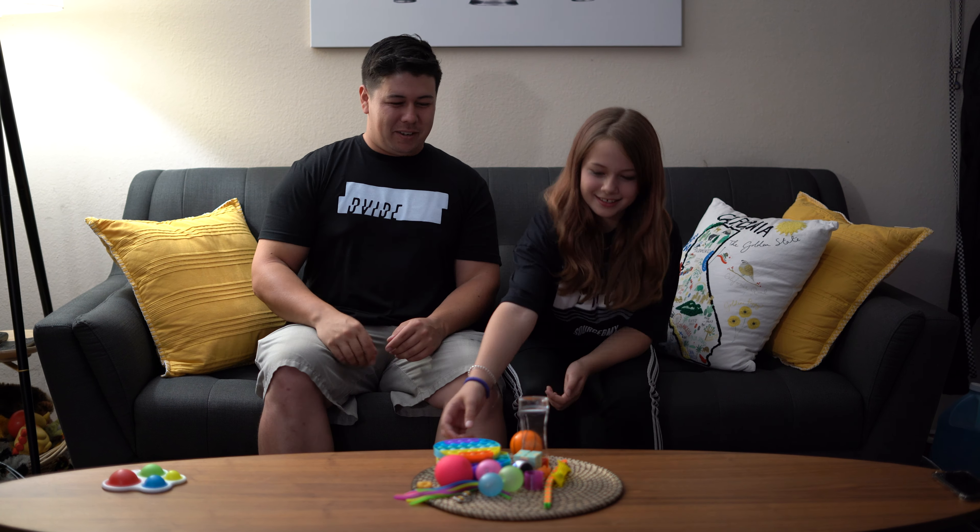Next is poppets — basically like unlimited bubble wrap. We got a brown octagon one and a square one. I've actually played with these before. What I like to do is just speed through them as fast as I can. It's simple and satisfying. If you like popping bubble wrap, you've got to get one of these because it's like popping bubble wrap over and over. I'm giving this one an 8.5 — I like it and I don't have to keep buying it.